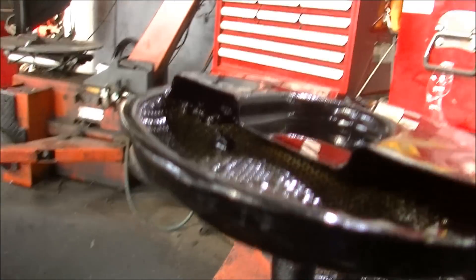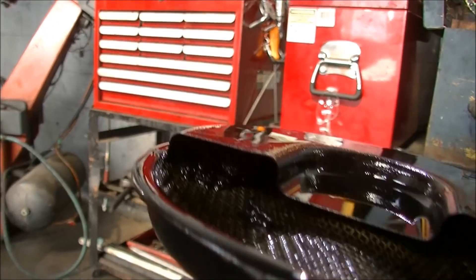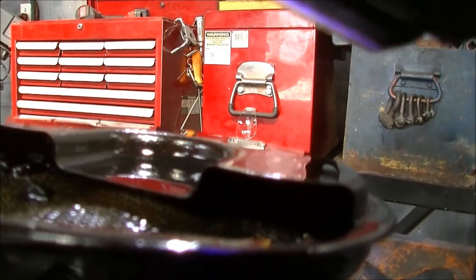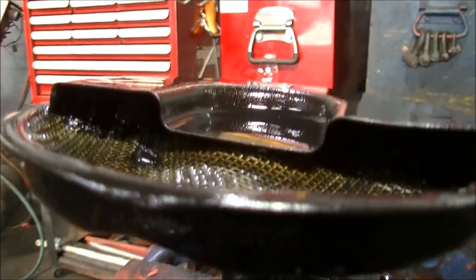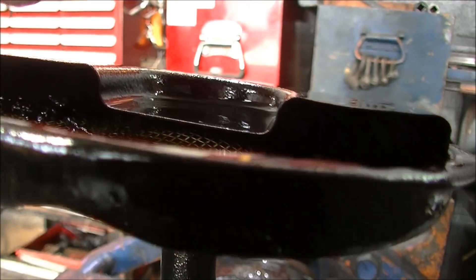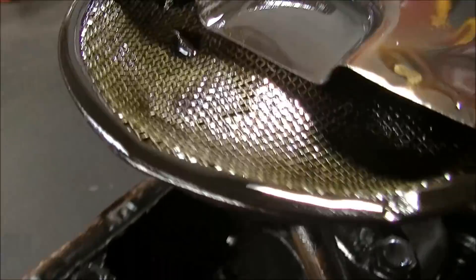It's got a bit of muck up in there. You can see up under there — there it is. There's some muck in there. The pickup needs to be clear in there. Other than that, it's not too foul.